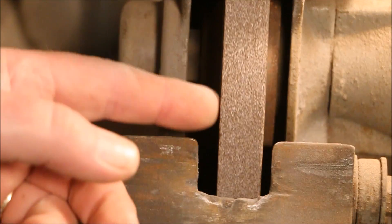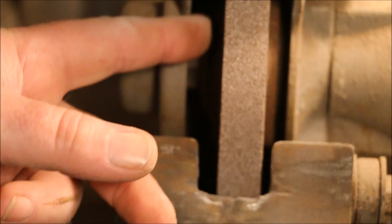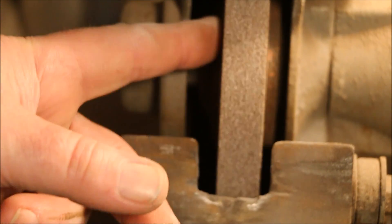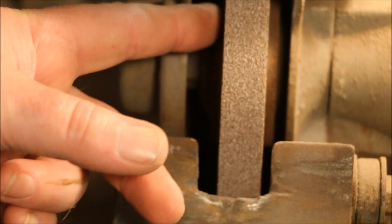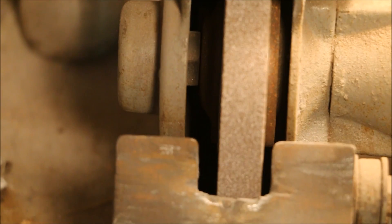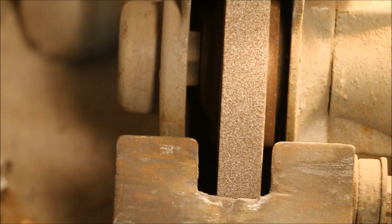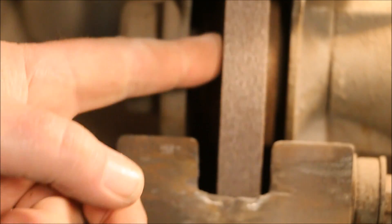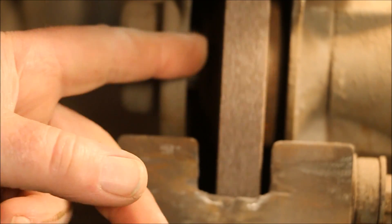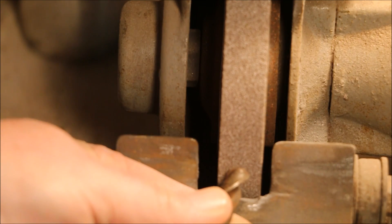Now with the grinder unplugged again, we can see that the surface of the wheel is all consistent now. That's going to do a couple things for me. One is going to make the wheel sharp so it'll cut freer. A wheel that's sharp and cuts freer doesn't heat up the part as much because it's slicing the material away instead of rubbing it. The other thing it does is it makes it round so that as I'm holding this drill bit up there it's not bouncing, so I end up with a better smoother cut.